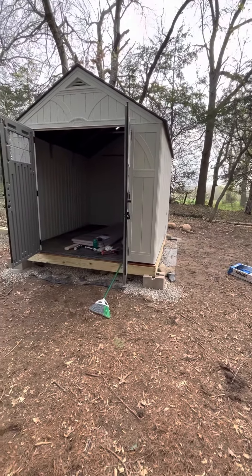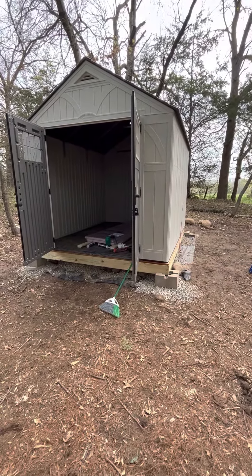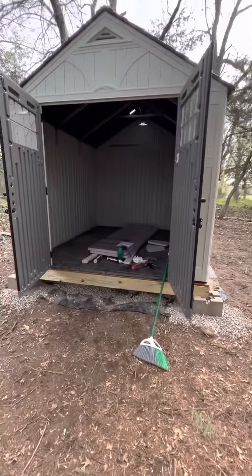Hey y'all, Eric Clue the Thumbster here again. Welcome back. Like I said in the last video, we got the Tremont 8x10 shed up, converting it into a chicken palace, I would say.